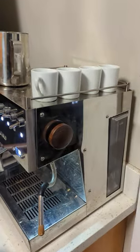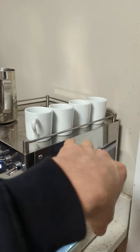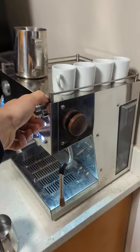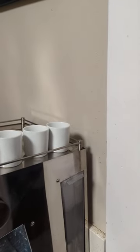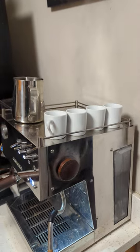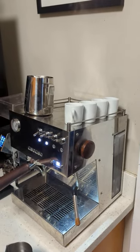One other thing people don't really mention is that when you shut off the steam, it releases all the water that was in the thermoblock out in the back. At first this was a little scary, but now I think of it as pretty cool. There you go.